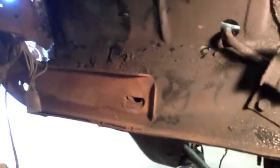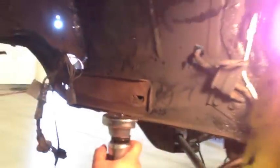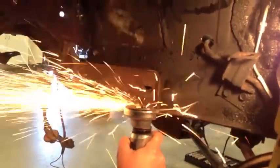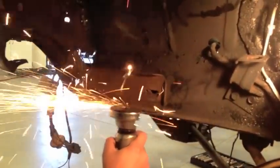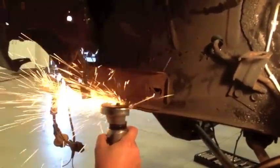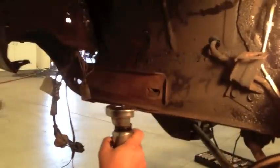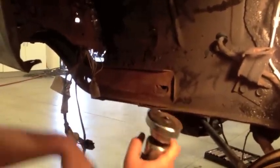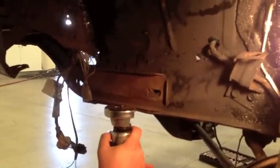I'm trying to assess why somebody would weld — because there's no thread in there to actually put it on, which is a concern. What Nick's doing is cutting away the little spot welds — very minor spot welds — to hold this bumper.